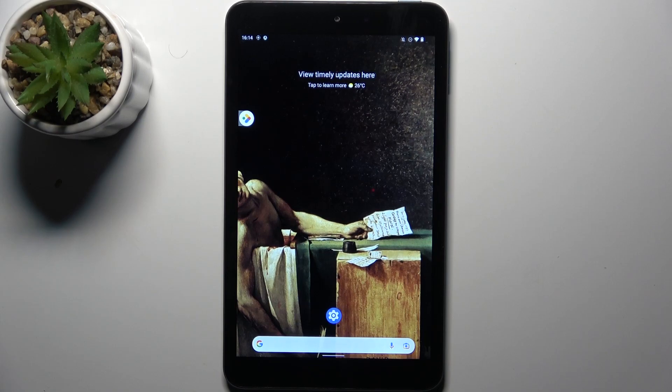Here I have Nokia T10 and today I'm going to show you how to enter safe mode on this device.